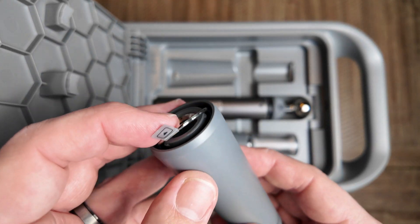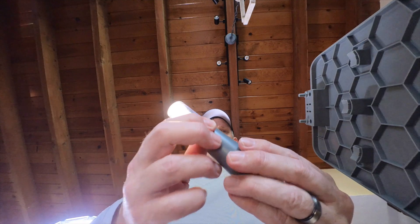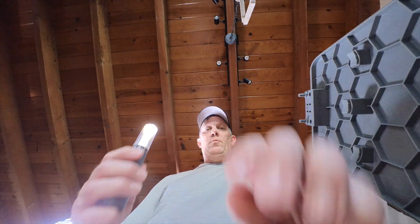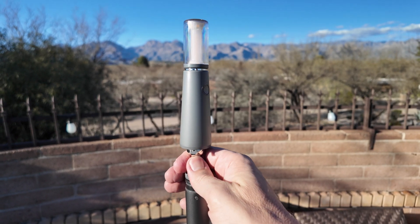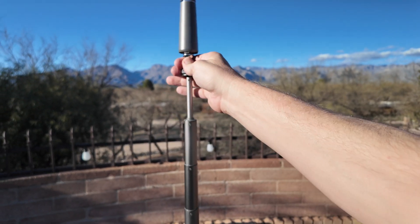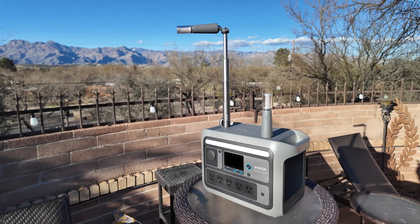At maximum brightness they are rated to last eight hours, and at minimum brightness they are designed to last over 100 hours. You can also get very creative with the retractable pole that can extend over 39 inches and can be used for many things including a hanger, selfie stick, or tripod.